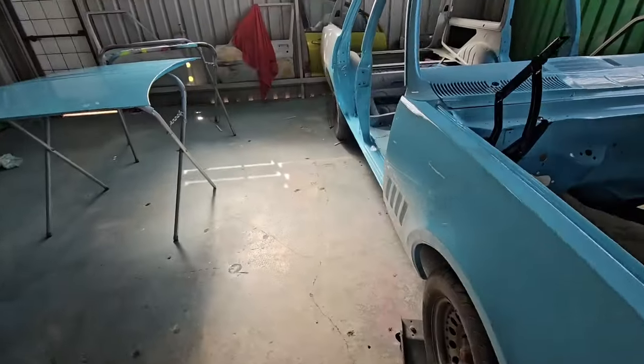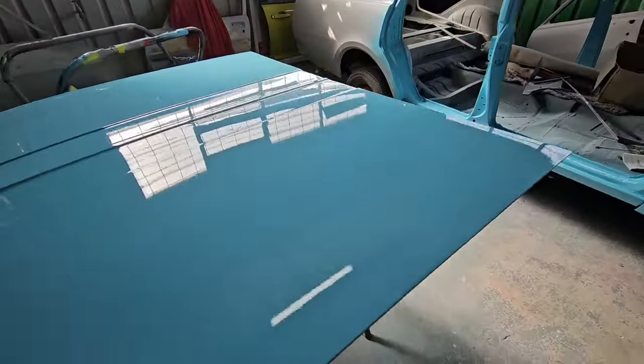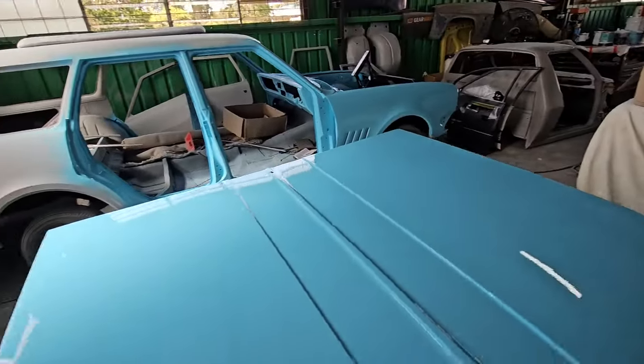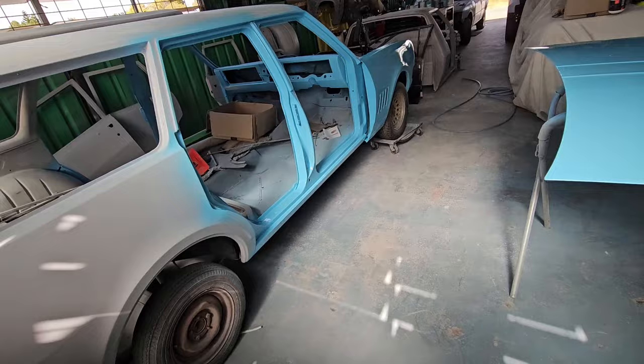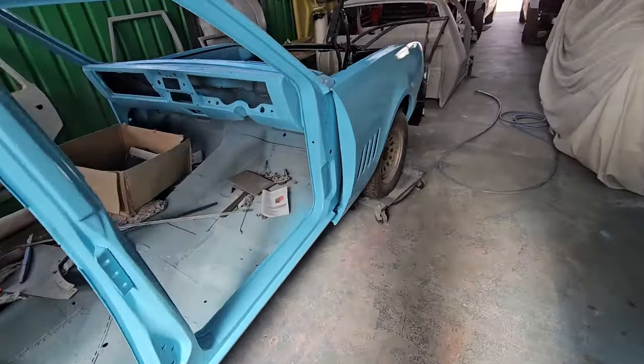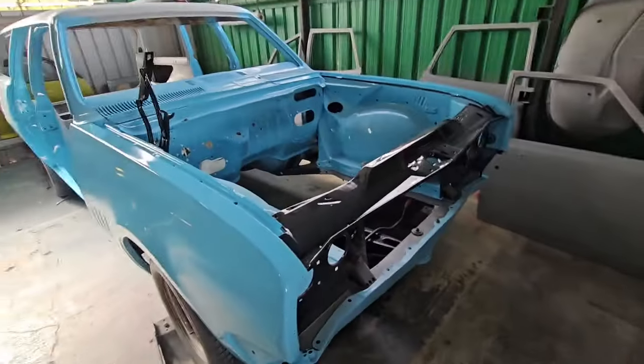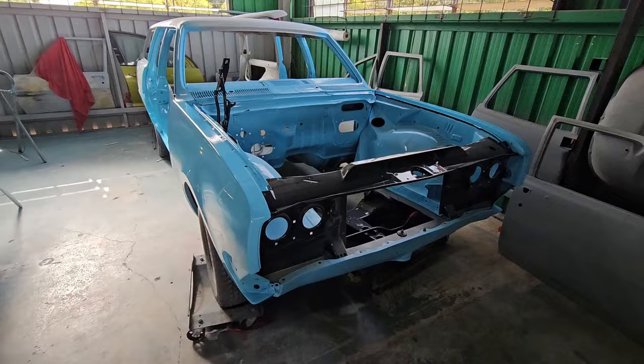The bonnet's all good to go. Quite impressed with how it's all started turning out. Yeah, that's the HG.